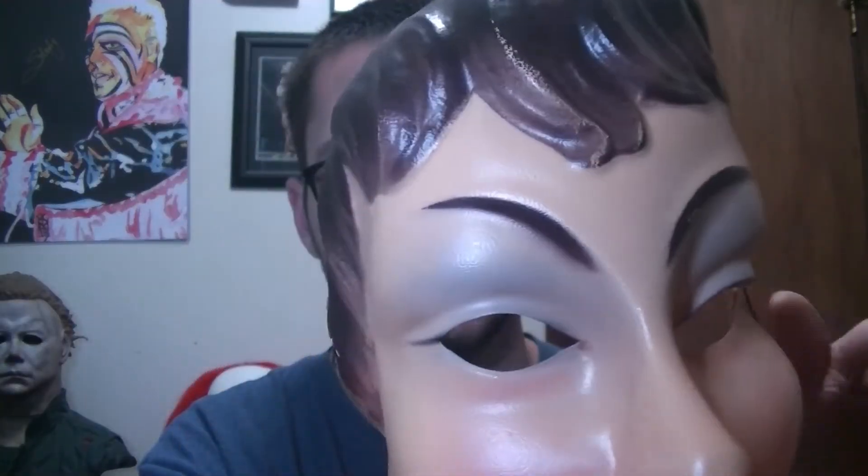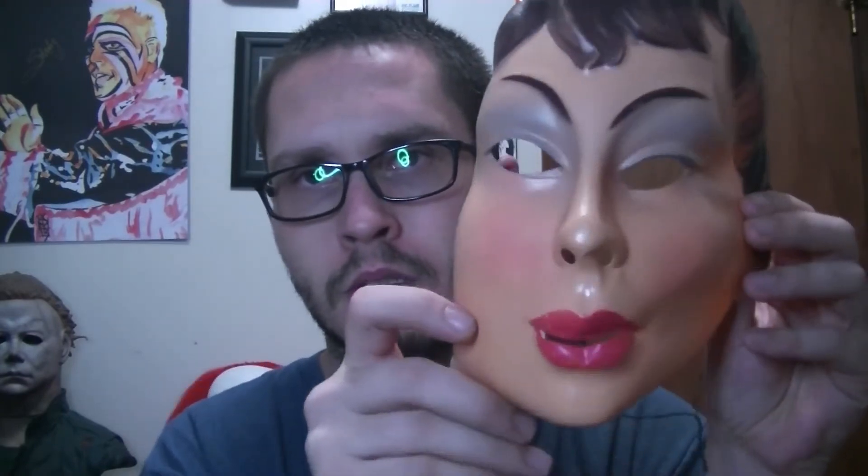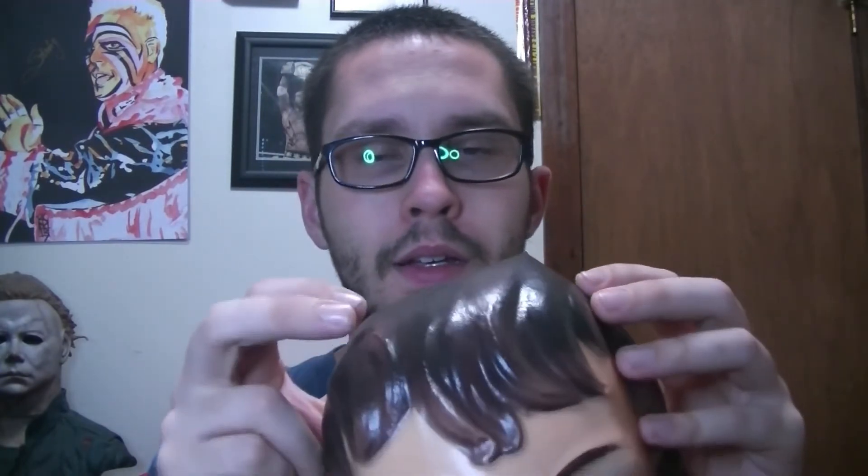Obviously whoever had this didn't take very good care of it. But I just got it for $10, so it is what it is.